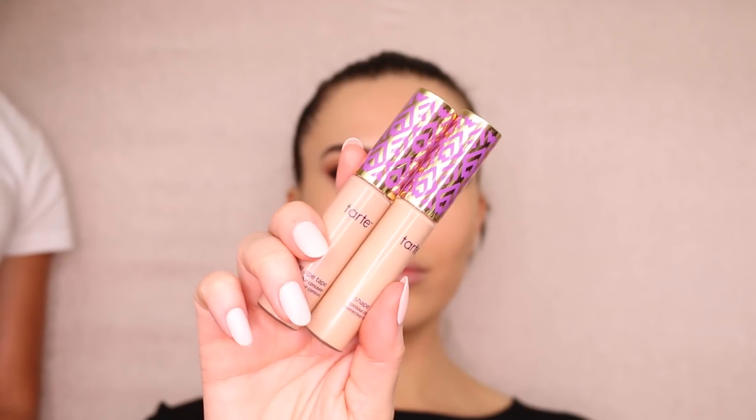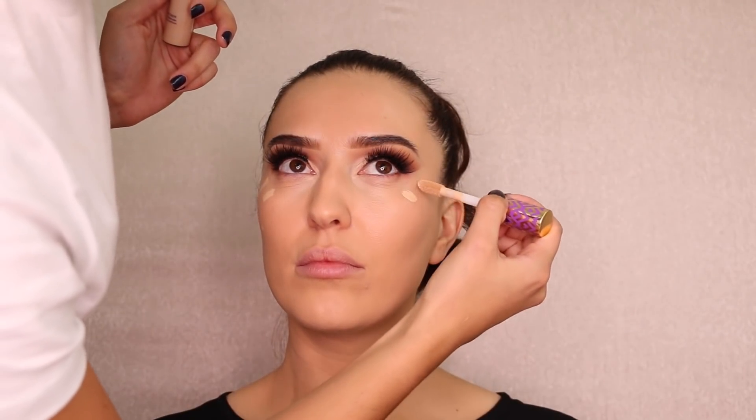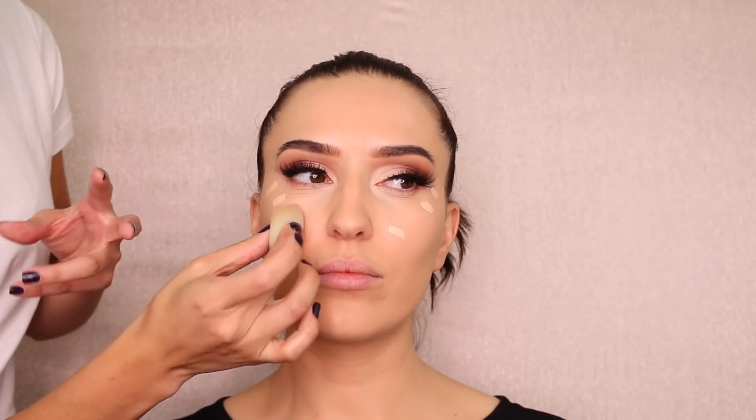For concealer I'm using 'Light Medium Honey' and 'Light Neutral' — her own concealers — with a mini beauty blender underneath the eyes. I apply the more yellow-toned one on the high points and a little bit here to create that nice V shape and highlight. On the apples of the cheeks you want it bright to lift the face.